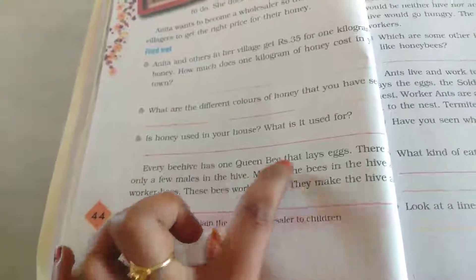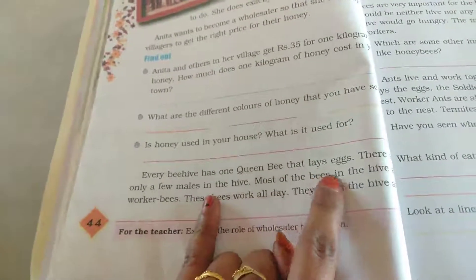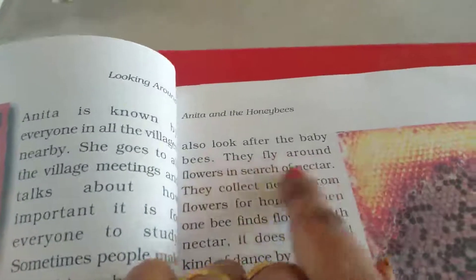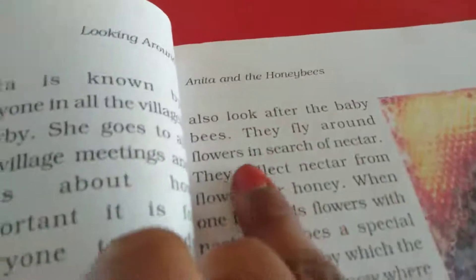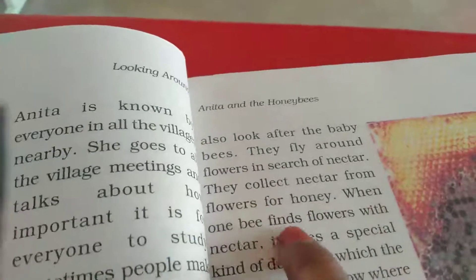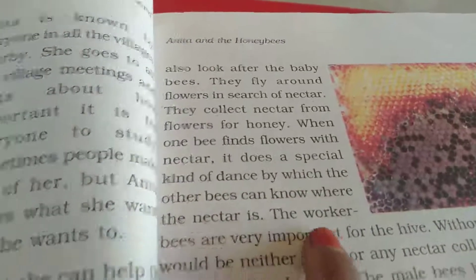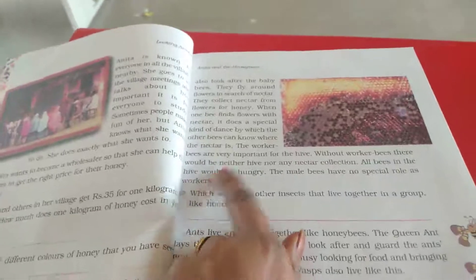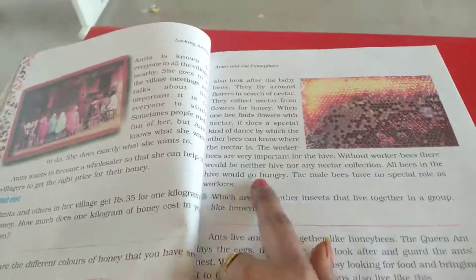Every beehive has one queen bee that lays eggs. There are only a few males in the hive. Most of the bees in the hive are worker bees. These bees work all day — they make the hive, look after the baby bees, and fly around flowers in search of nectar. When one bee finds a flower with nectar, it does a special kind of dance by which the other bees can know where the nectar is. Without worker bees, there would be neither hive nor any nectar collection, and all bees would go hungry.